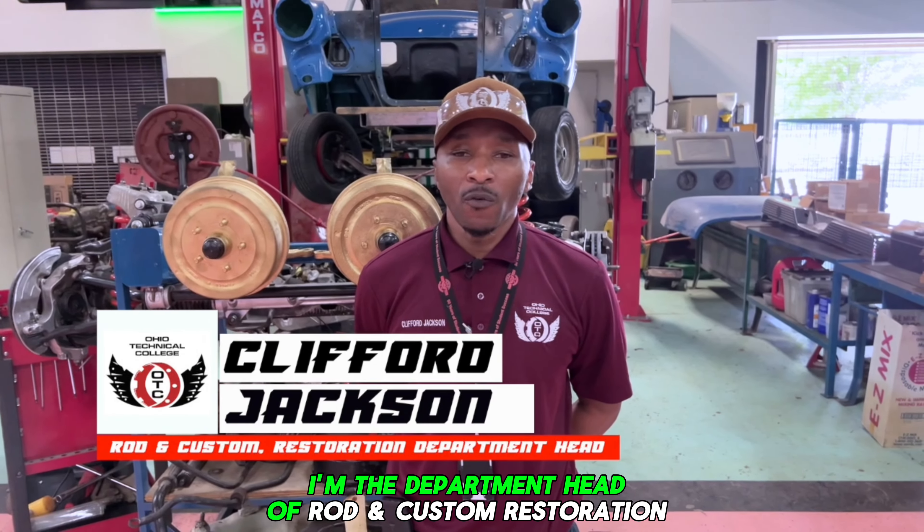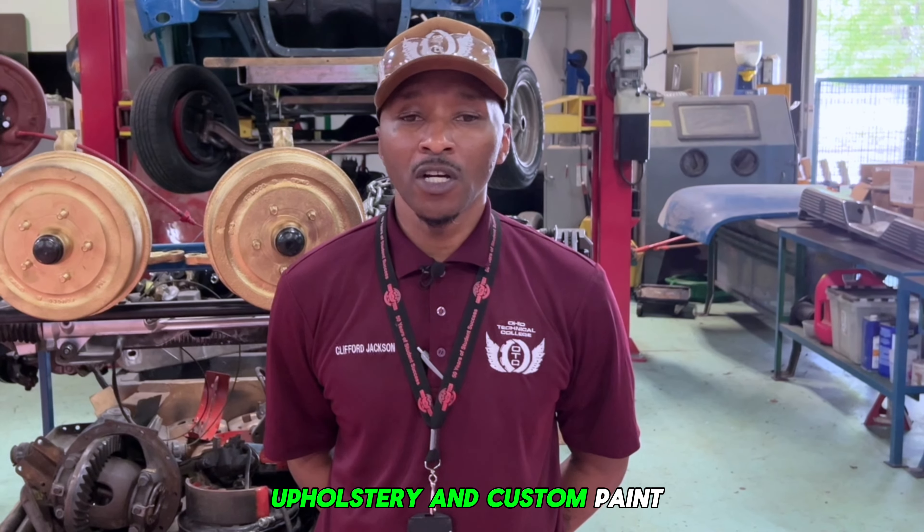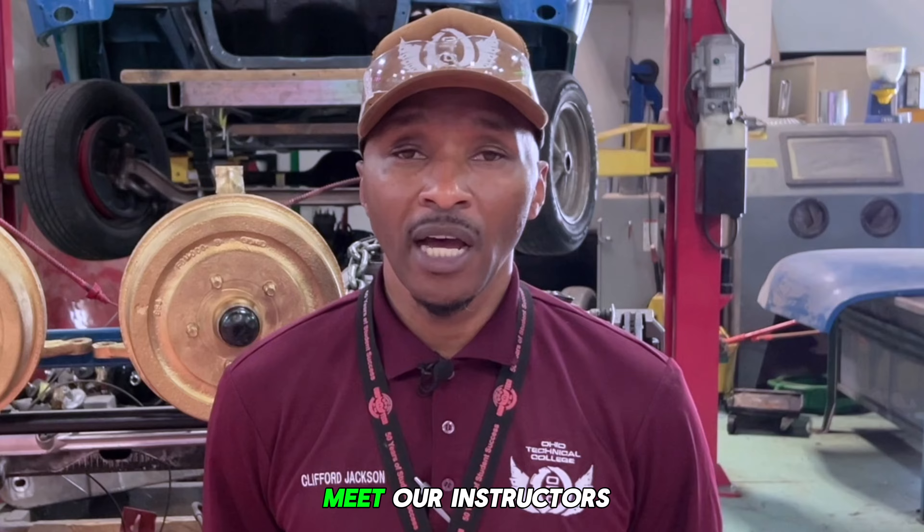My name is Clifford Jackson. I'm the Department Head of Rod and Custom Restoration here at Ohio Technical College. Students will get to learn metal fabrication, mobile electronics, welding, upholstery, and custom paint, just to name a few. Now let's go meet our instructors.